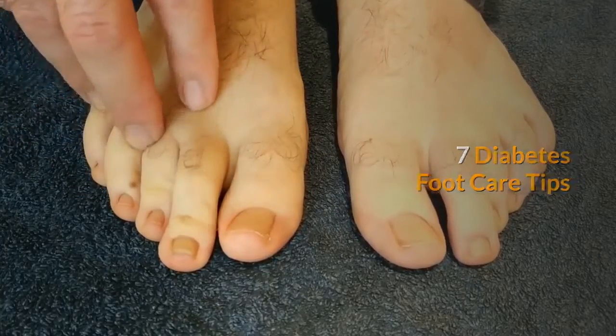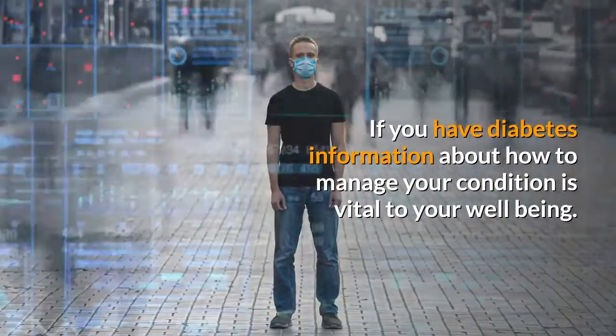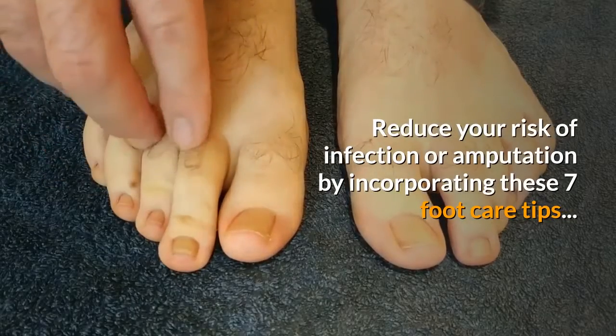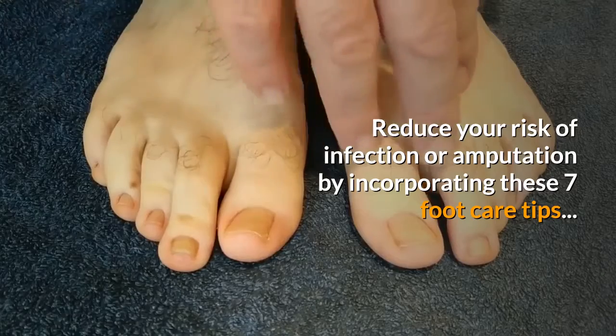7 Diabetes Foot Care Tips. If you have diabetes, information about how to manage your condition is vital to your well-being. Reduce your risk of infection or amputation by incorporating these 7 foot care tips.